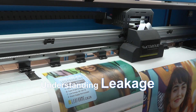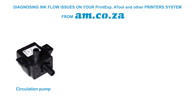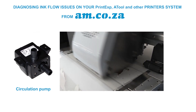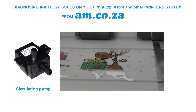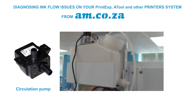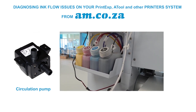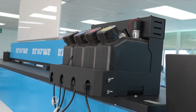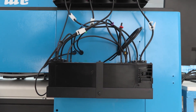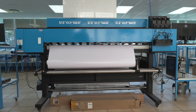To understand leakage, let's first explain how the inkjet printing system from am.co.za works. You may often hear of a component called a pump, like circulation pumps — because the titanium oxide in white ink characteristically settles at the bottom of the tank when motionless, a circulation pump forces the white ink to circulate constantly. More complex systems have stage pumps that move ink from main tanks closer to the print head, and waste pumps to move ink from small waste tanks to bigger ones.